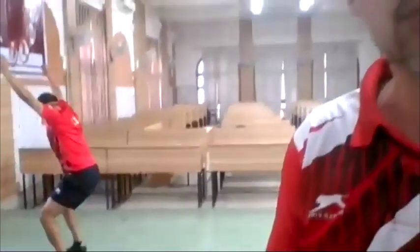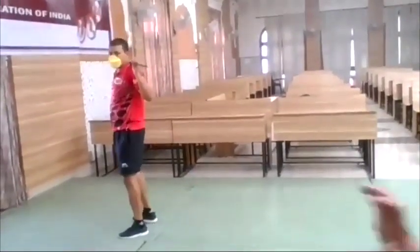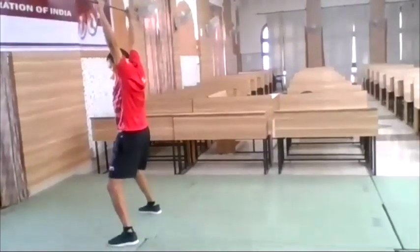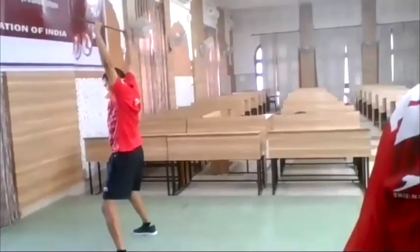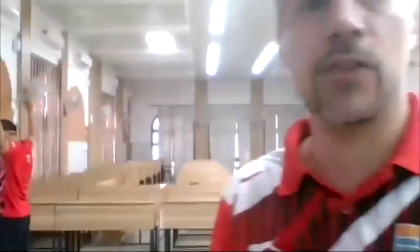If you want to start with the first little explosive exercise, we start from the neck and do a kick jerk from neck. Jump up.